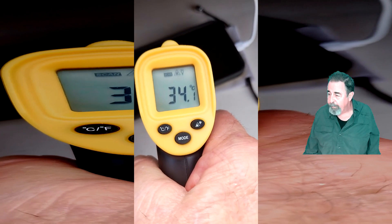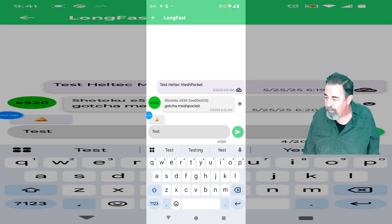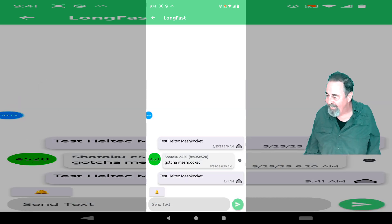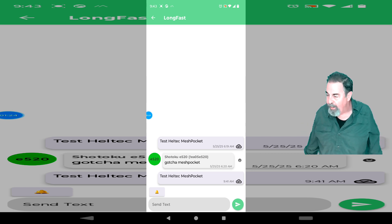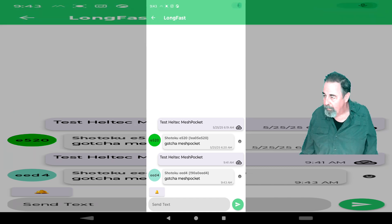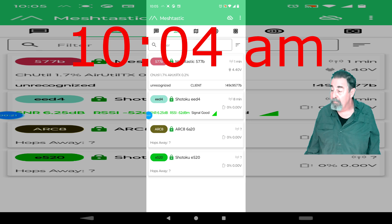Let's send a test message. That's my other node at the other end of the house. Longfast is empty now — make sure to watch my video about how everybody's leaving Longfast and going to a different modem preset. Message is sent and received. You can see the Mesh Pocket is still charging and holding at 4.4 volts while it's doing the MagSafe charging on the Galaxy S23.